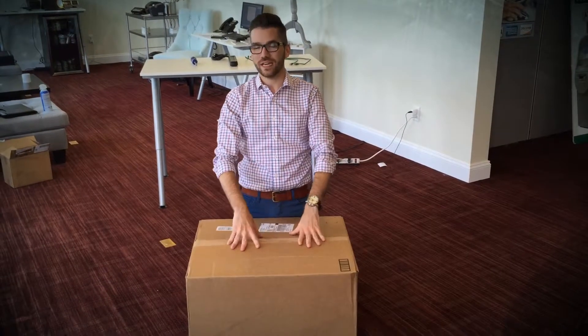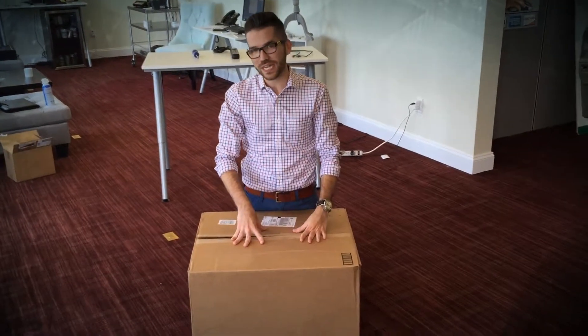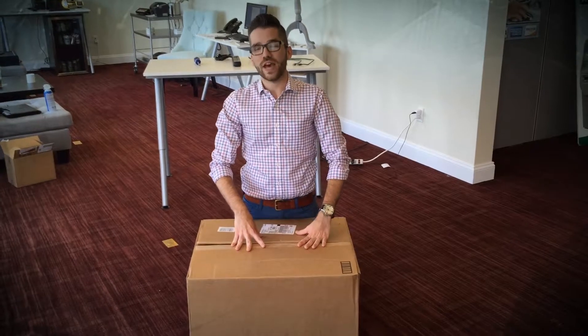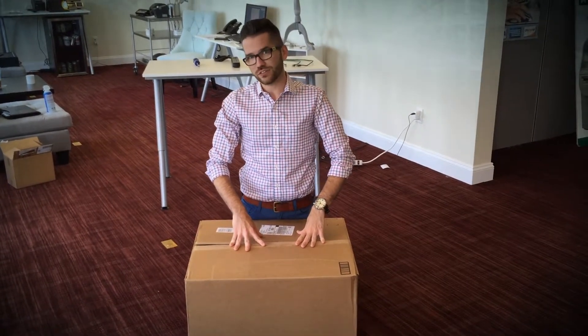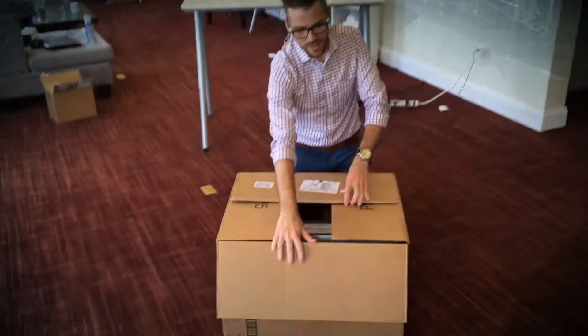Hey guys, it's Justin with MPI, and today I'm going to be showing you how in under 15 minutes you can take our Vend plug-and-play solution and have it up and running in your store.